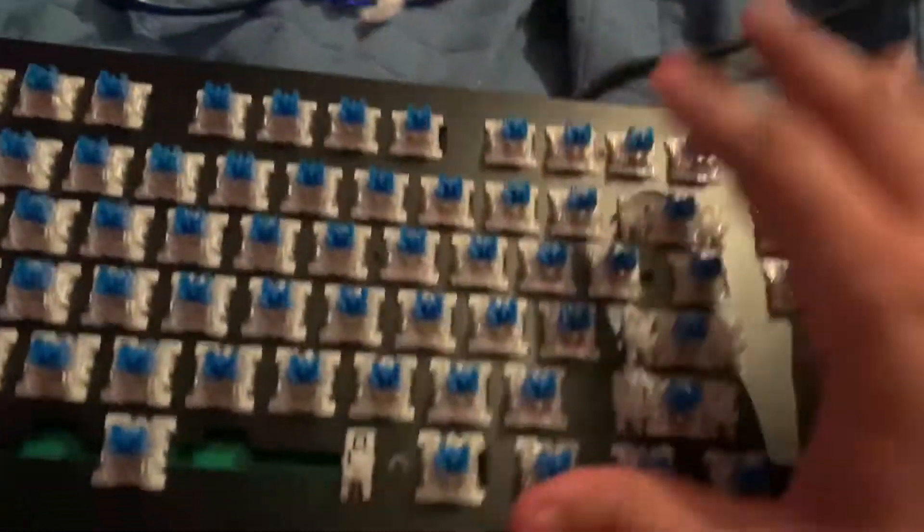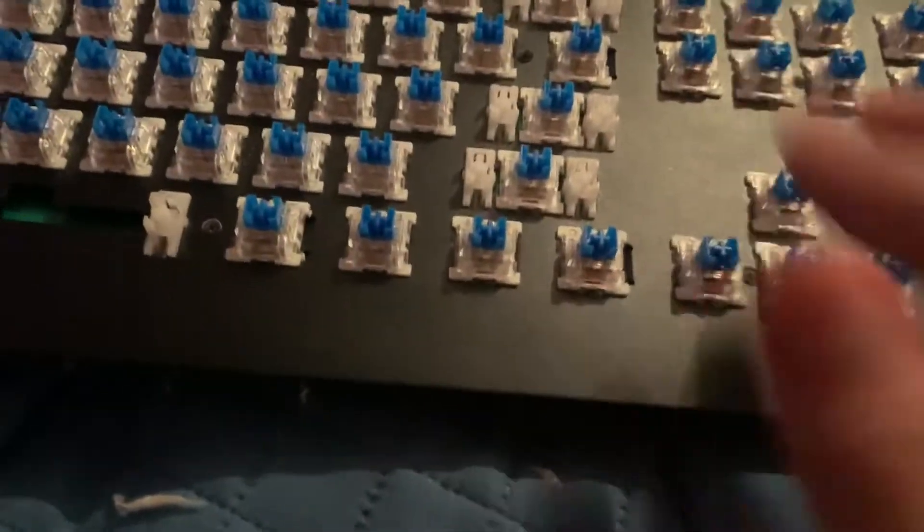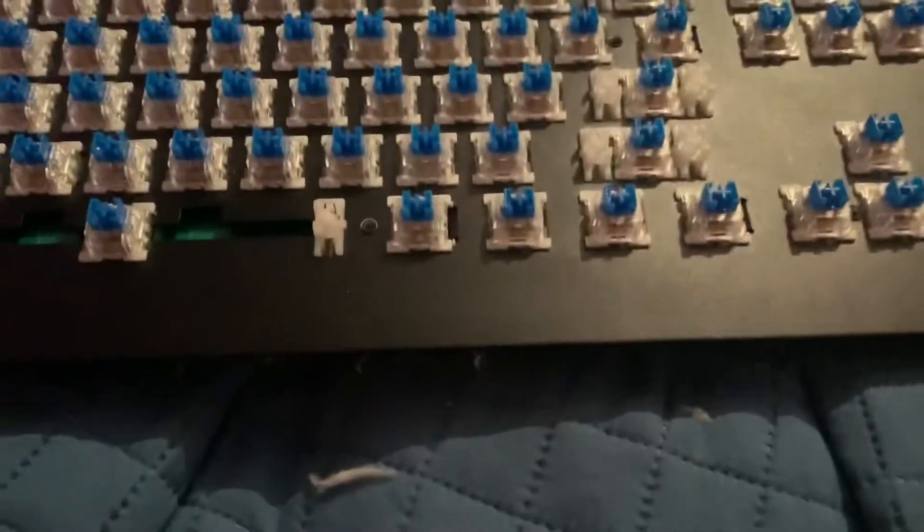For now this will definitely get the job done and it'll be a lot better and less echo-ish, since it doesn't have the keycaps on it yet. I think I'm just going to make a timelapse and edit it in.